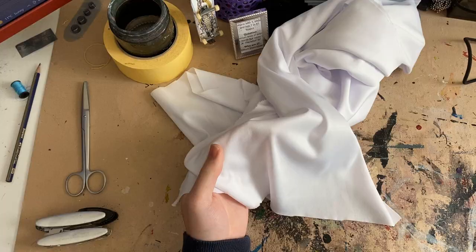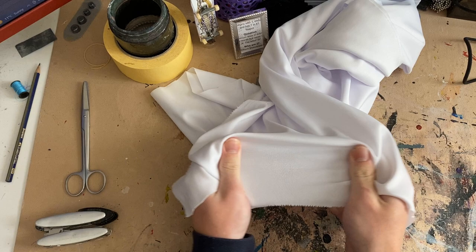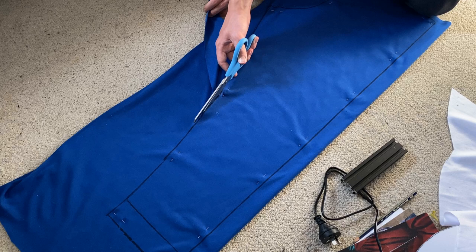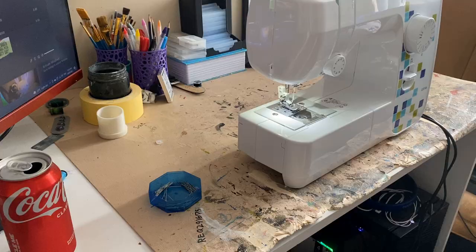Cutting the fabric is easy — you just want to make sure that you orientate the patterns in the right way. So if you've got two-way stretch fabric, you want to make sure that the stretch runs from left to right and not up and down. This lets you take advantage of the stretch so the clothing is less restrictive. However, if you're truly like me, you'll completely ignore that and end up with a shirt that doesn't shirt well. So just make sure to orientate your patterns correctly.